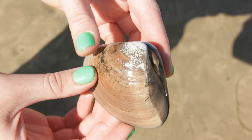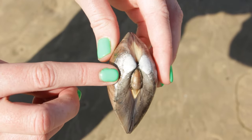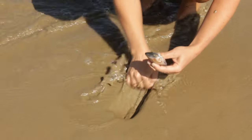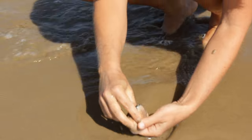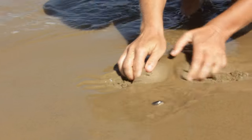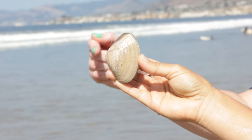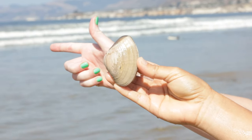Find the button where the two clam shells come together — this is the hinge ligament. This button is on the side where the clam siphon is, and it needs to point up. Find the hinge end of the shell. Make sure the hinge side faces the ocean.